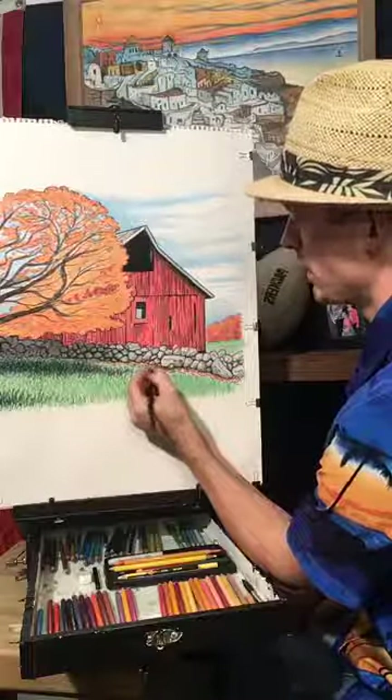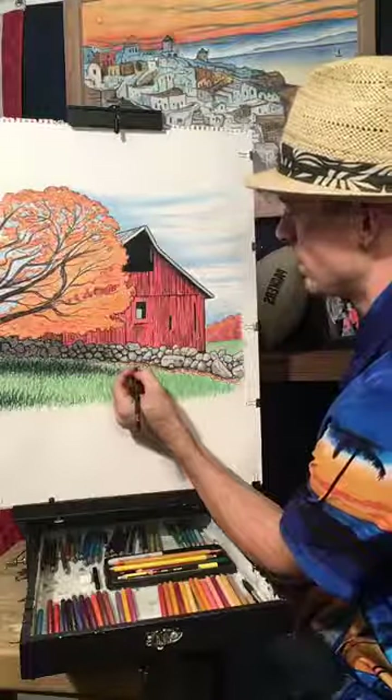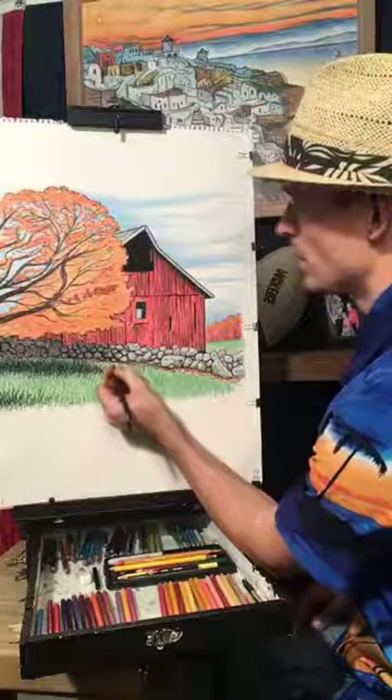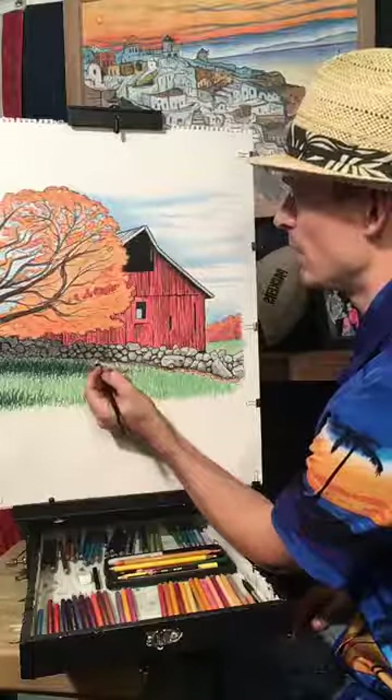I use everything that I've been taught when I do art. I've had a lot of teachers — my main teacher, Mr. John Gordon from the Kewaunee, Wisconsin area, who actually designed the Green Bay Packer logo. The video about that is on our website at KornowskiOriginals.com.